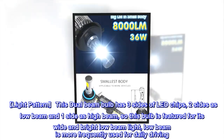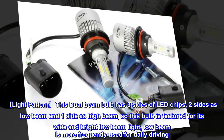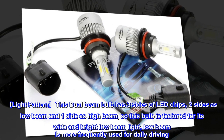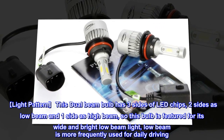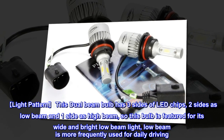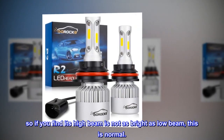Light pattern: this dual beam bulb has three sides of LED chips — two sides as low beam and one side as high beam — so this bulb features a wide and bright low beam light. Low beam is more frequently used for daily driving, so if you find the high beam is not as bright as the low beam, this is normal.